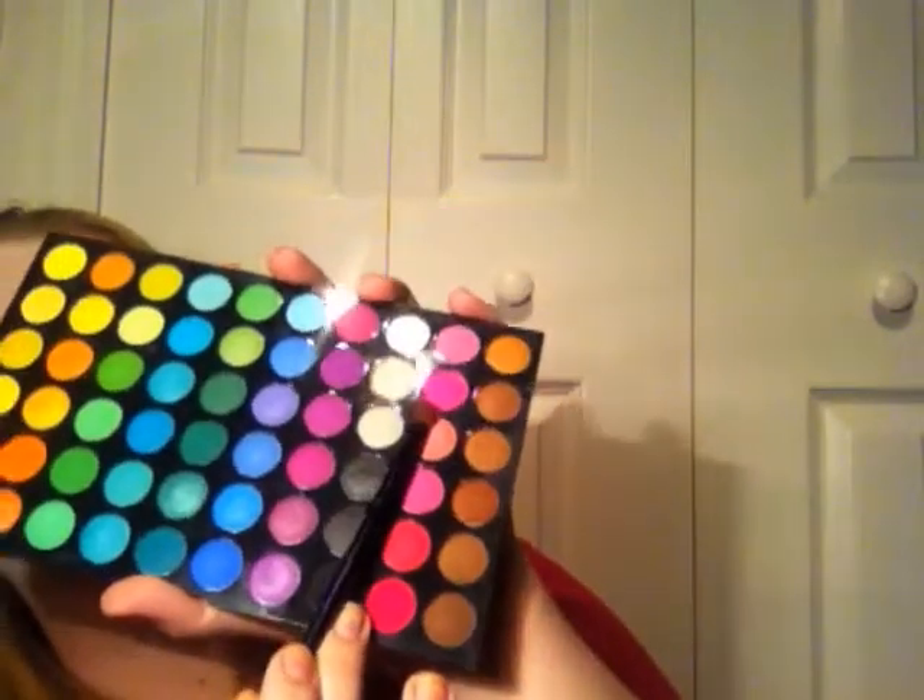I'm using the BH Cosmetics 120 palette, second edition. Go in and get this bubble gummy pink color right up here and put that all over your lid like this. Just get a little bit more and just like that. Next, with the same brush, I'm going to go in with this hot pink color at the top.